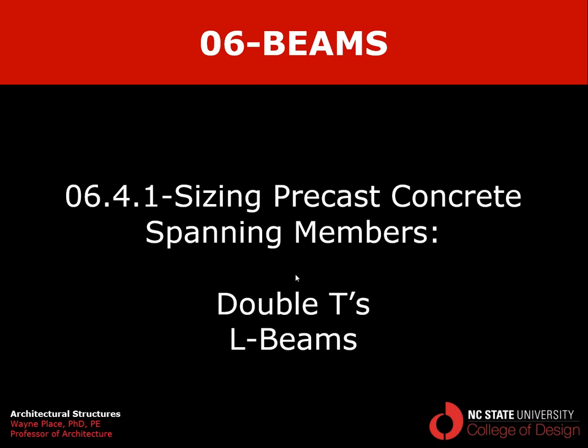That ends our first video on sizing precast concrete spanning members, focusing on double T's and L beams.